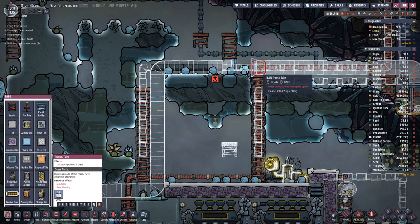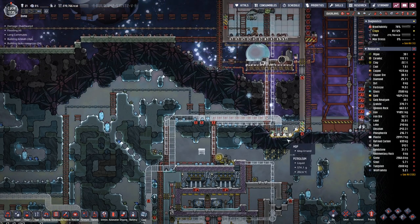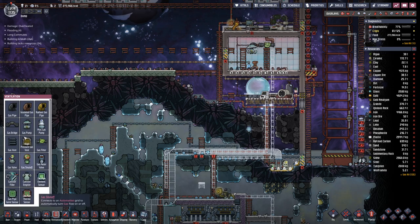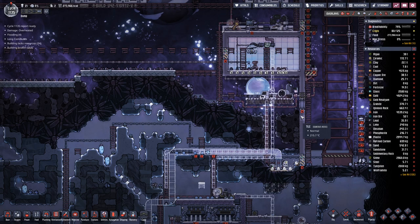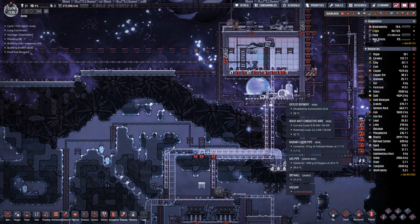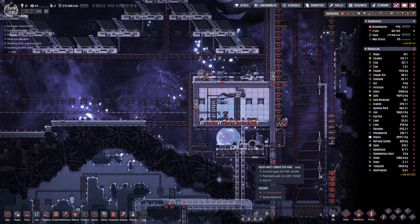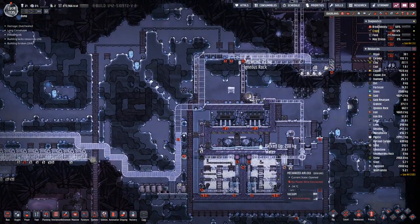Let's connect these two pipe parts together, and once everything is built we can also use this station here. We will need a bridge here. However, once we have liquid oxygen we will no longer require the oxalite, because then we can have a much better fuel source — liquid oxygen instead of solid oxygen.